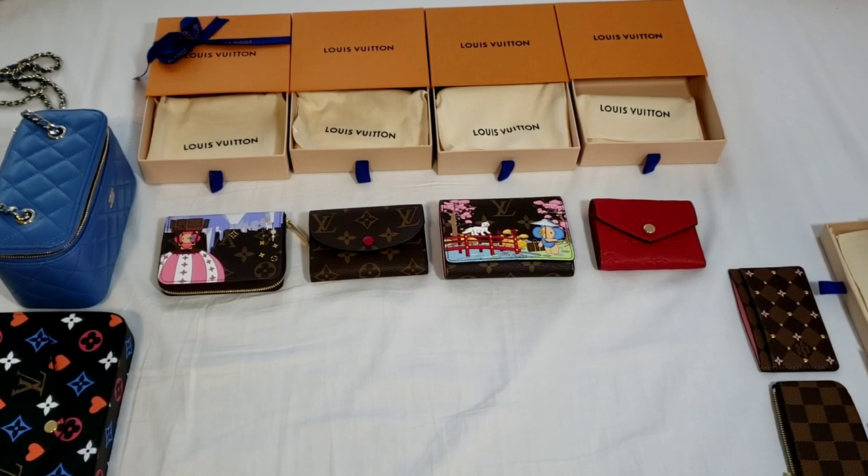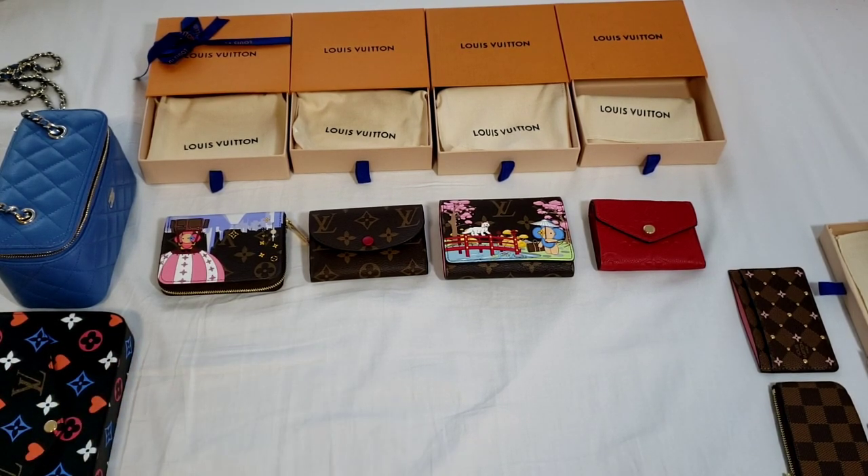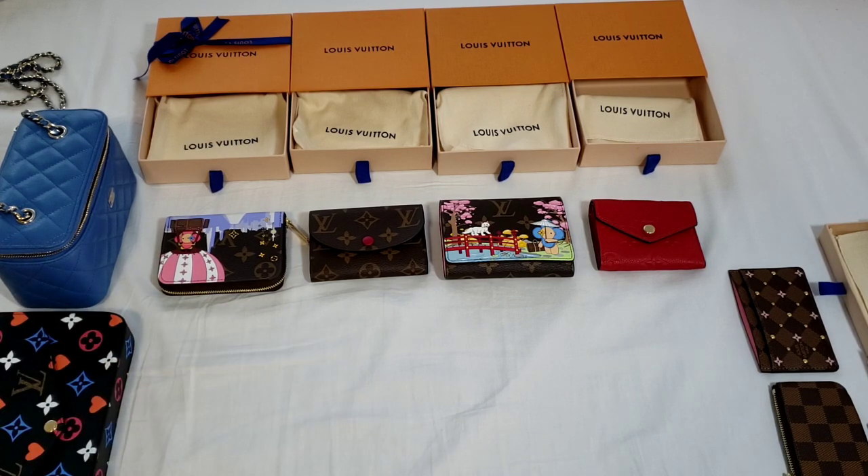Hello everyone, this is LuxuryPL38. In today's video, I would like to compare and also look at what fits — which of these items, the SLGs from Louis Vuitton, can fit into the Wallet-on-Chain or one of the smaller items from Chanel. I'm going to do a comparison and also some recommendations, because there are quite a lot of SLGs from Louis Vuitton released over the years and it causes a little bit of confusion about what is what.